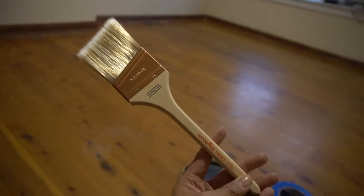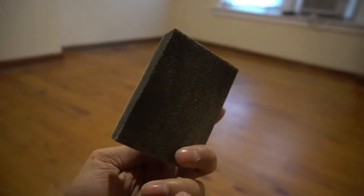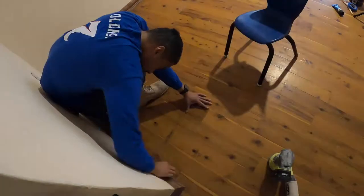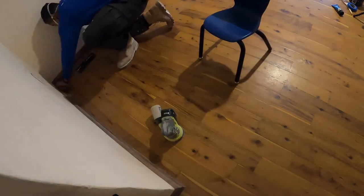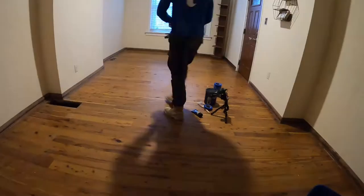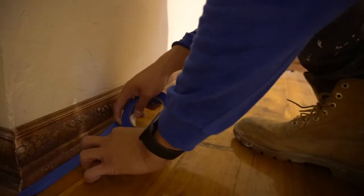What we needed to get started: the Wooster Pro paintbrush, some blue scotch tape, sanding blocks in 120 grit, and the Behr white semi-gloss paint. I did try the orbital sander but it just wasn't getting into the nooks and crannies like I needed, so that 120-grit block sander was really helpful for this trim project.